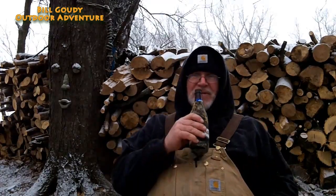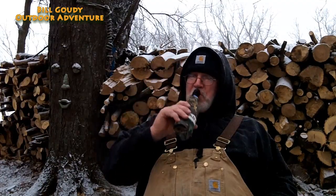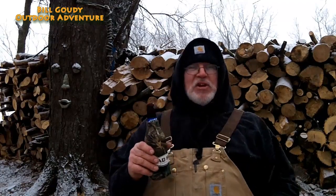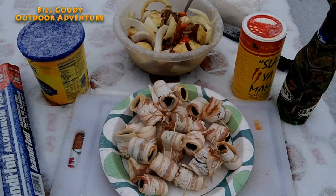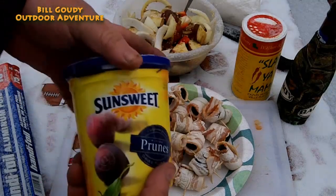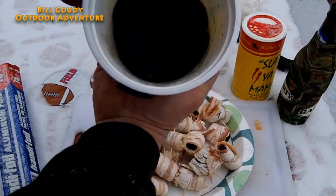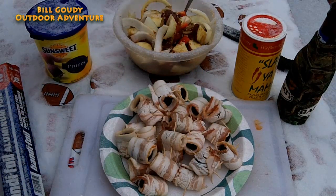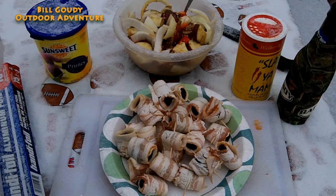All right, devils on horseback — let's get to cooking, shall we. So what you're going to need: some prunes. These are Sun Sweet prunes, and I'm telling you, you have never tried such a mixture of flavor. It's really a shocker to the system, I think.